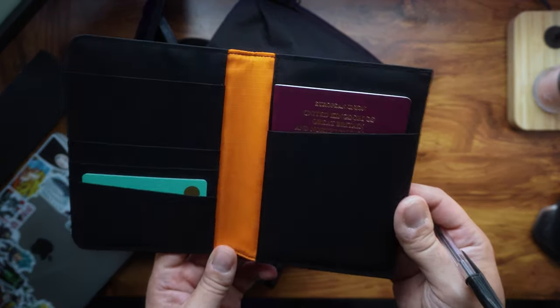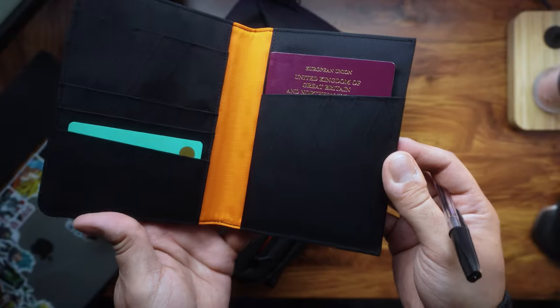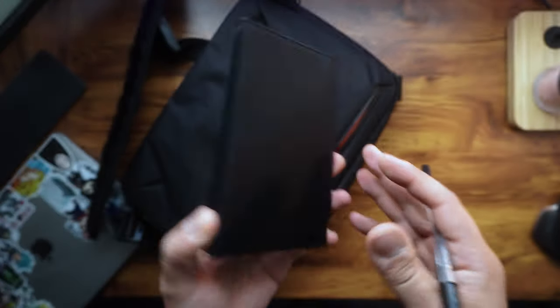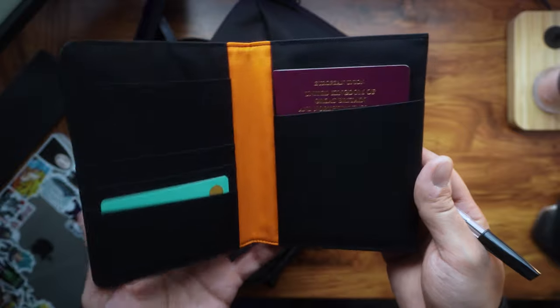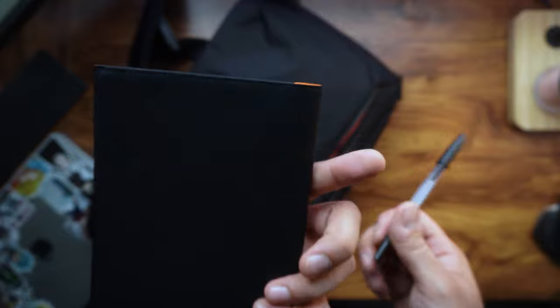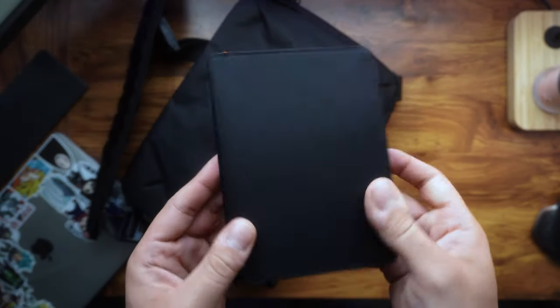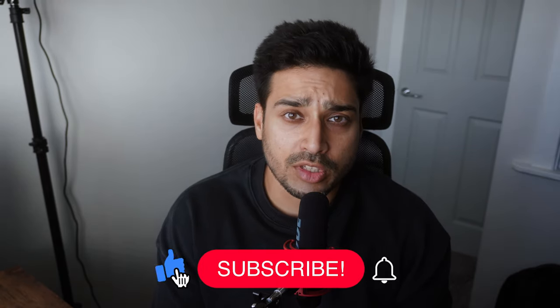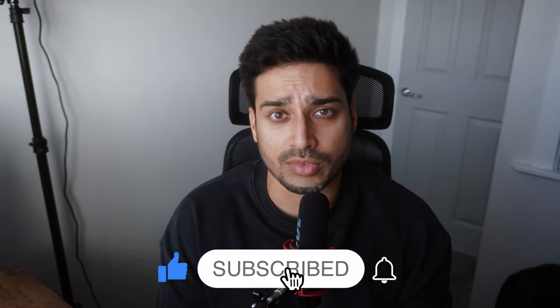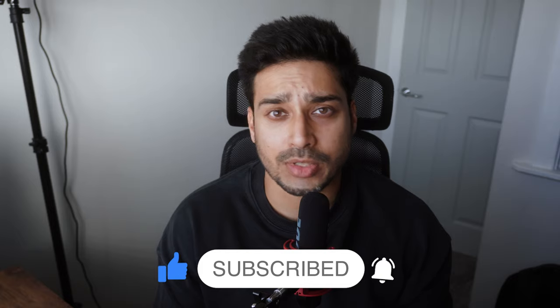I highly recommend the Alpaca Arc Bifold Passport Wallet to any frequent travelers. Its combination of style, functionality, and security is an absolute must-have — hassle free with no issues whatsoever. Those were the three products that Alpaca sent over to me; I've been using them on a daily basis and absolutely loved them. Drop any questions in the comments below and I'll see you in the next one.